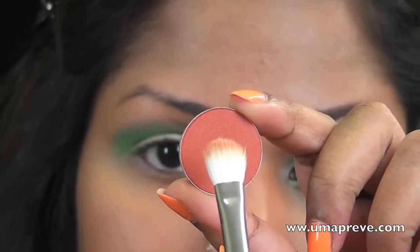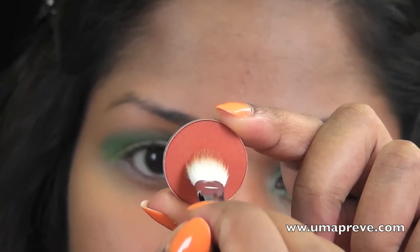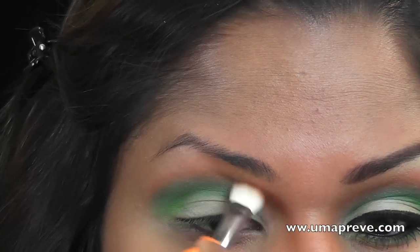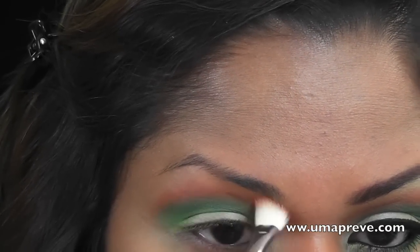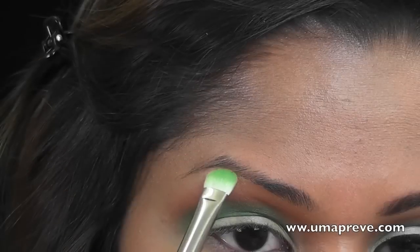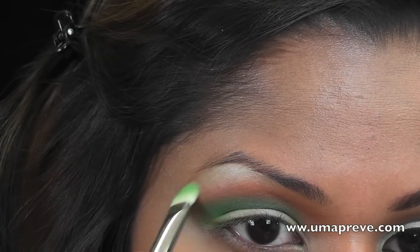Using a stiff blending brush, I'm going to be picking up Saffron eyeshadow — a burnt orange eyeshadow from MAC — and I'm going to use this as a blending color. For my highlight, I'm using Rice Paper, the same shade as I used on the lid.